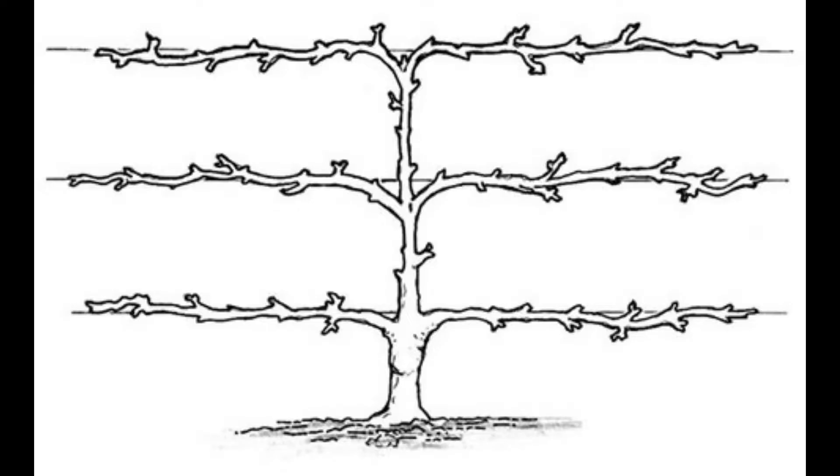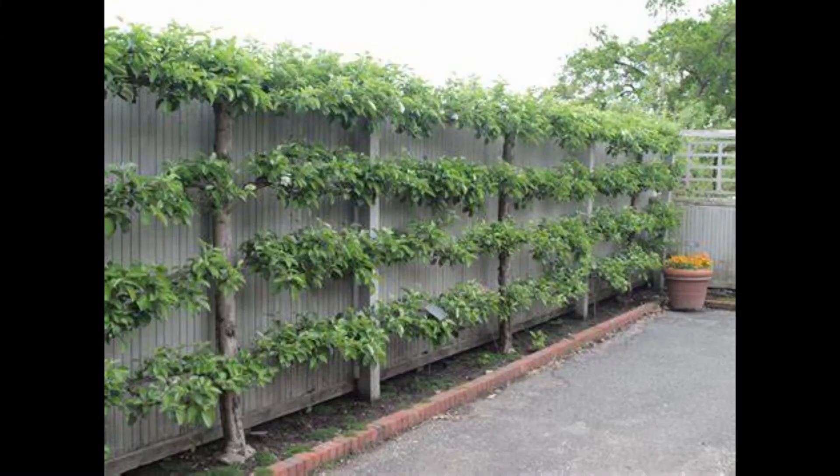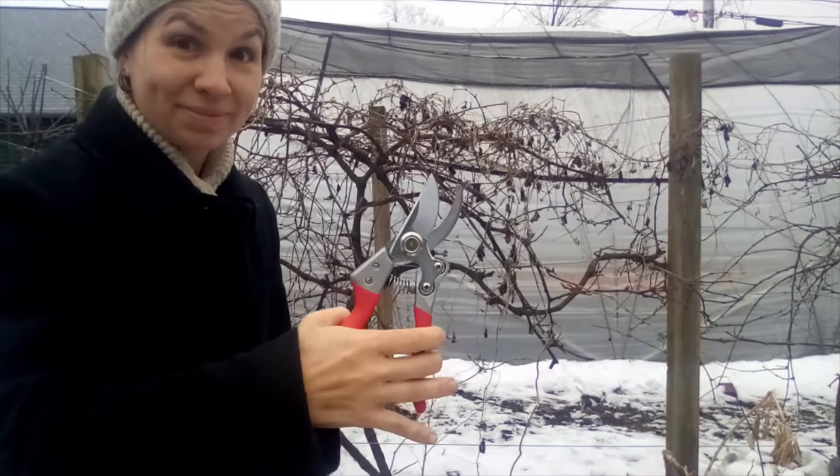I like to do my grapevines with the espalier method, shown in this diagram here, where you have one big main line going up and then you bring the laterals out to the sides. That seems to work well for me. We also use it for our apple trees, like this one here in our backyard. It's not quite as neat and tidy as you might see in some pictures, but we find it creates more of a wall of green, and I really appreciate that effect.